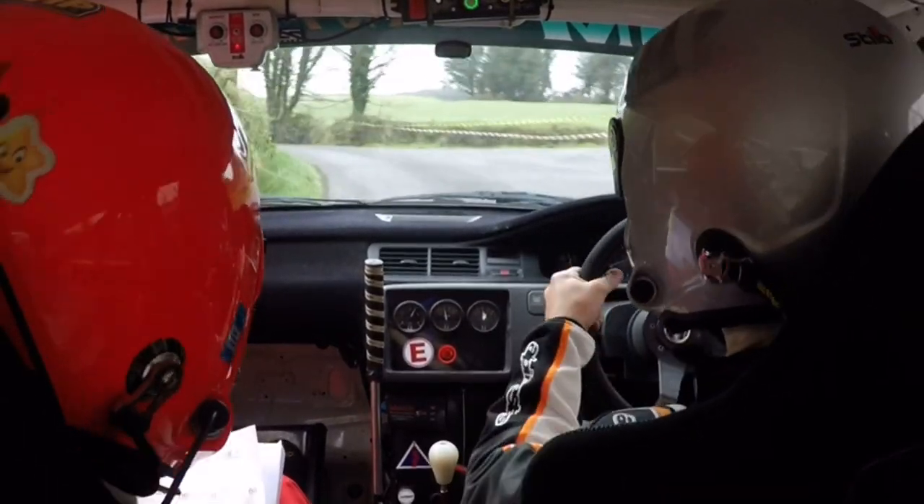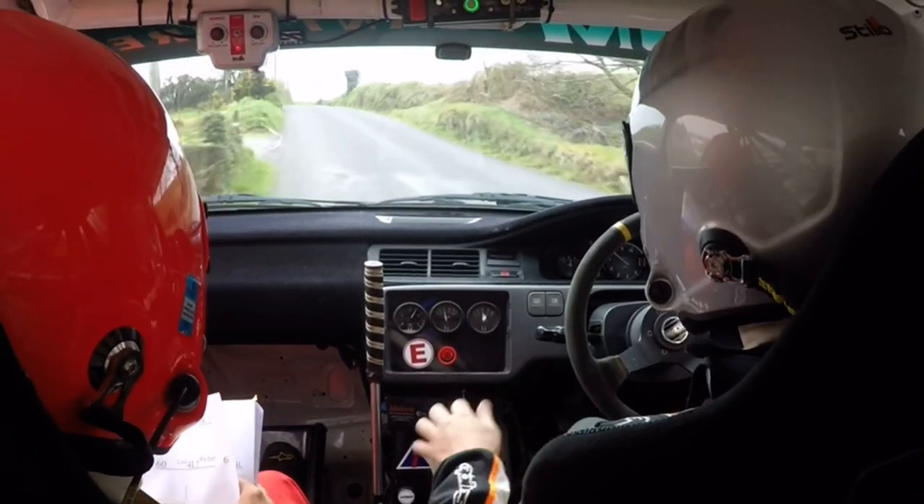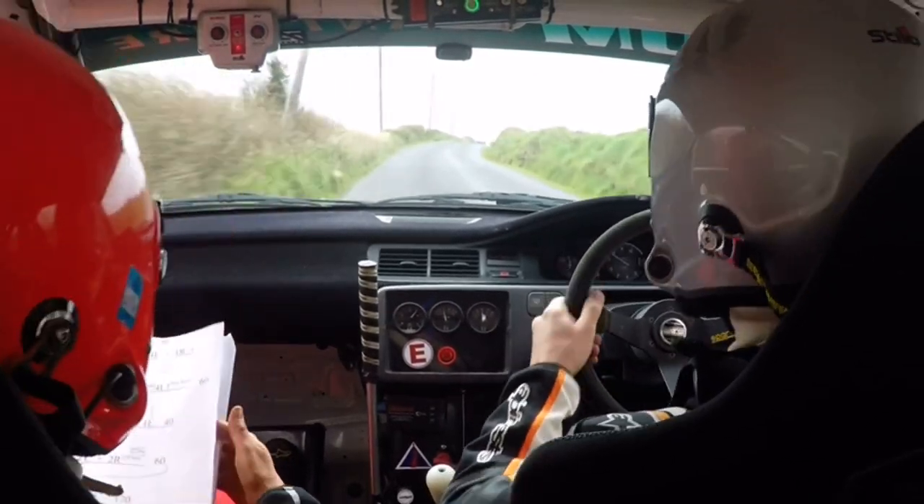2 left, right on flat crest. 1 left, 40. 1 right into crest. 2 right, 2 right at the gate, 60.